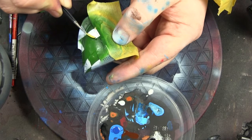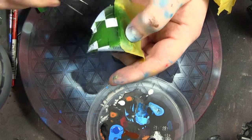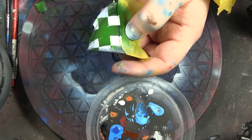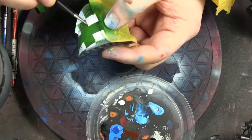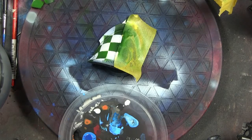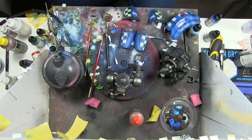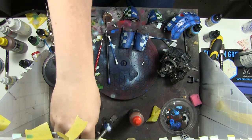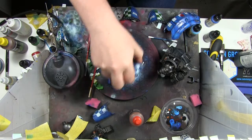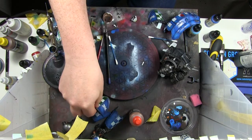I decided to do the pauldrons in a similar way but wanted them slightly different, so I used green and white - I think it's just a nice accent. I actually did two or three different colors of green to give it a darker tone towards the trim and lighter towards the bulbous bit in the middle, which is very difficult to pick out on camera, but trust me it's there.